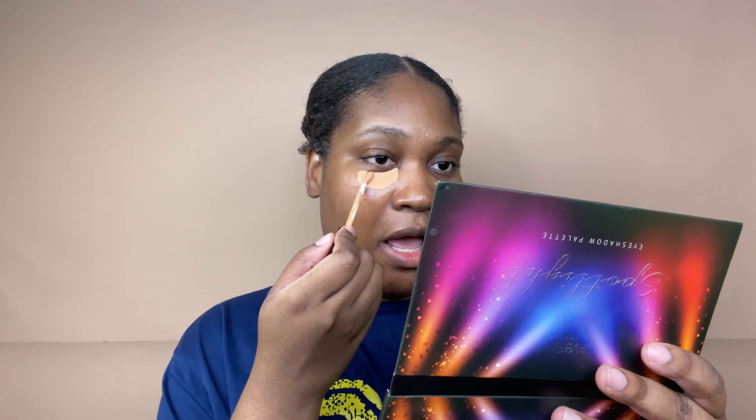First of all, I'm going to use my Urban Decay All Nighter spray as a primer because I don't have primer yet. Then I'm going to go ahead and use my Hourglass concealer — this is in color 7.5 Dune.